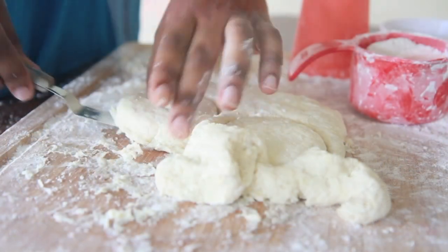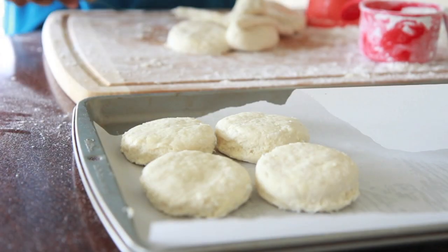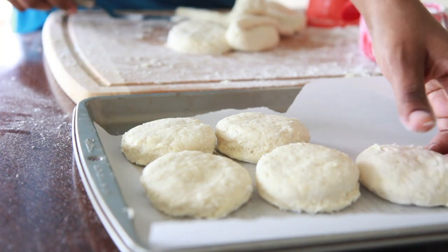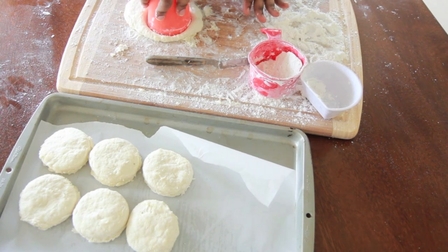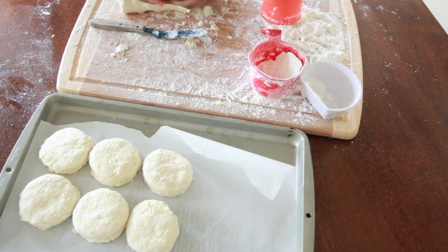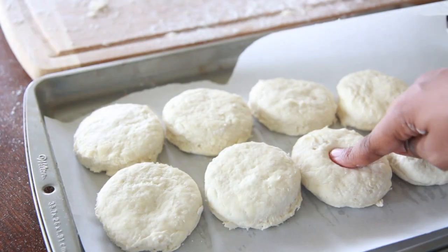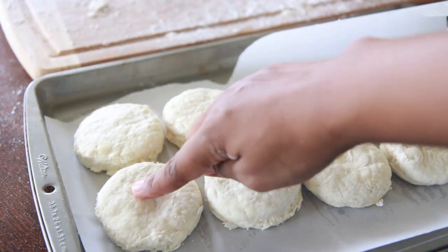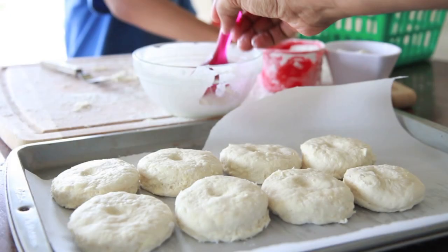We have beautiful cut-out biscuits! Now we're going to place these onto a cookie sheet lined with parchment paper. You can go ahead and flatten out the rest of those little scraps — the biscuits won't be as pretty for the second round, but they'll still taste just as good, so go ahead and use up the leftover dough. If it starts to warm up, put it in the fridge — you want to keep everything cold. Now take your little finger and just make a little indentation into the biscuits; this will help them rise up nice and tall without falling over.